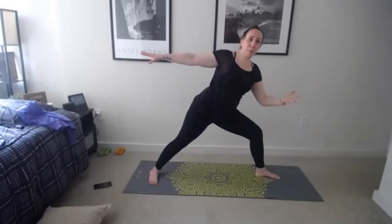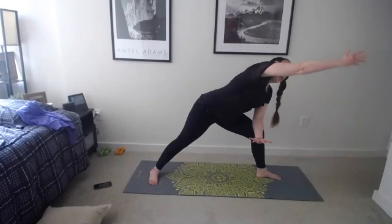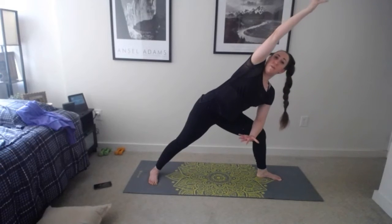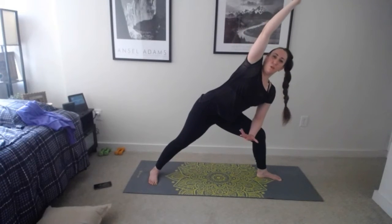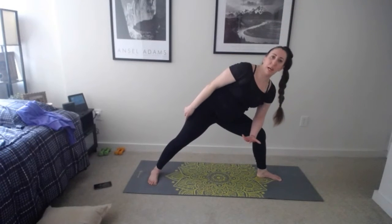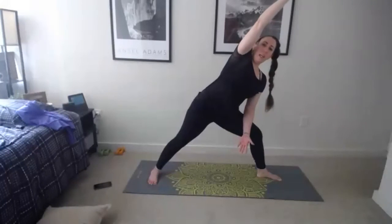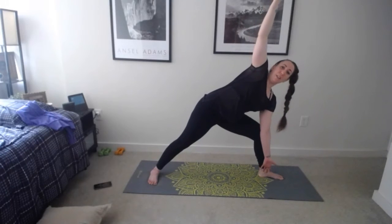Inhale lift up, exhale float it down, halfway flat back, pulling those shoulder blades together, then exhale lower, step back to downward facing dog. Hold — bring those feet together. Lift your right leg up as you inhale, exhale bend that knee, place it right in between your hands, and go right into warrior two this time. Open up to the left hip, bring arms up and find warrior two — pressing through that back leg, getting as straight as you can.